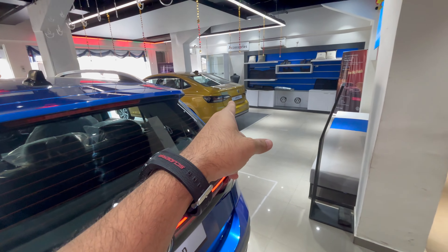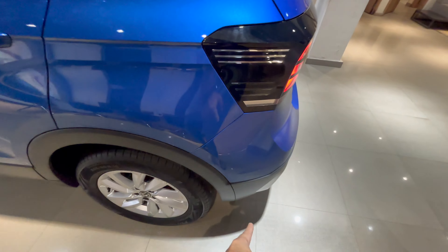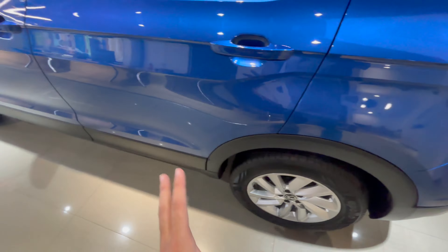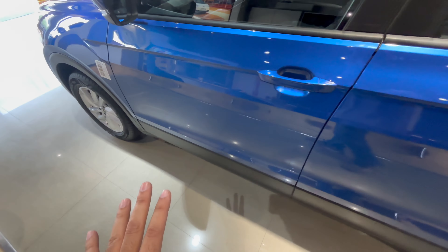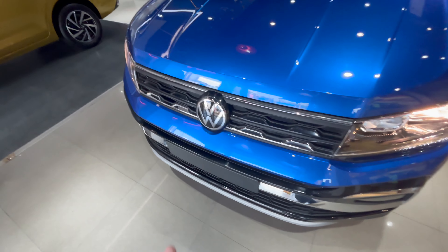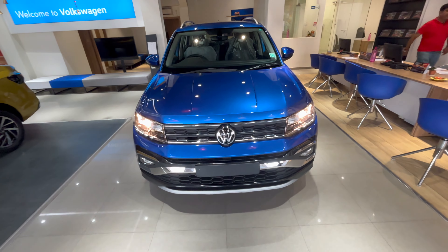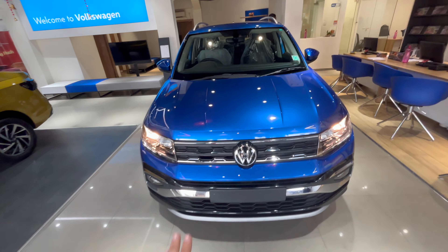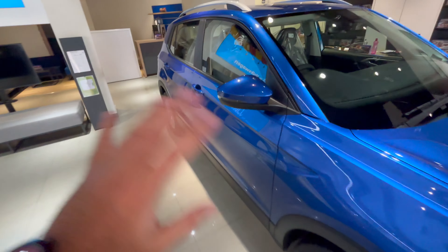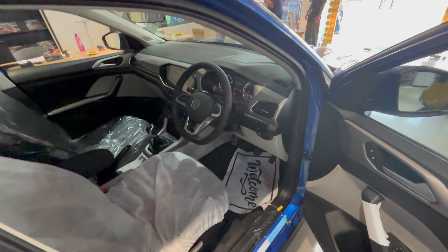The side cladding runs from front to rear, giving the car a chunkier, more off-road-ish look. But it is a front-wheel-drive car, so don't take it off-roading. It does have a good 188mm of ground clearance, which will save you from Indian road conditions. The car feels very rugged and solid, and is fun to drive as well.